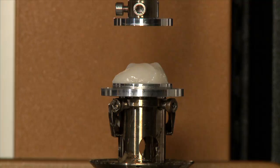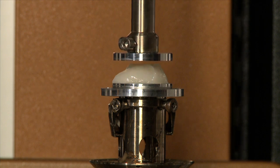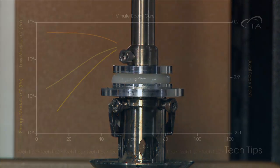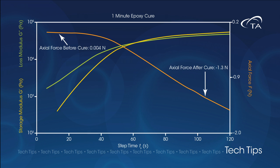However, many epoxies shrink significantly as they cross-link, making them difficult to test accurately. If the gap height is held constant, this puts tension on the transducer which is recorded as axial force. The change in sample dimension and the additional stress on the transducer contribute to error in the measurement.